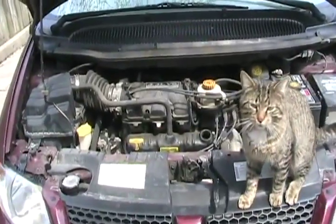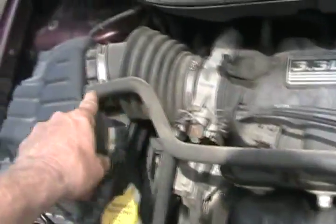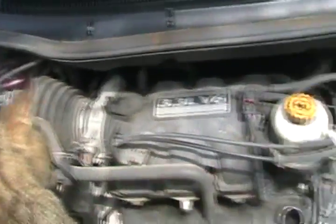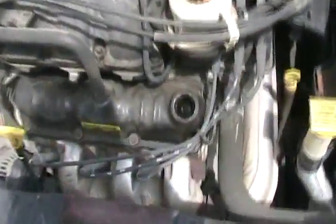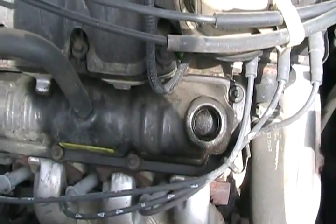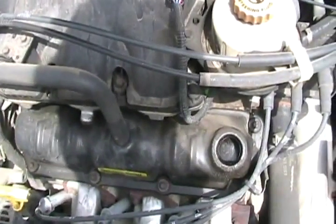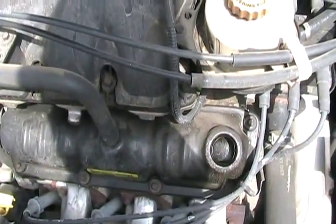Every engine has some blow-by. Blow-by is what goes out this PCV tube and gets re-burned in the engine. Blow-by is actually just exhaust that got past the rings and got gummed up and smelly with the oil that's in the engine, but it's still just exhaust, so it has water vapor in it.